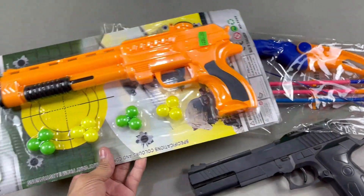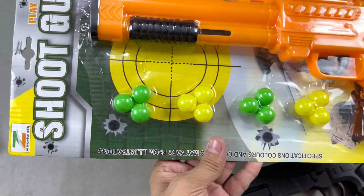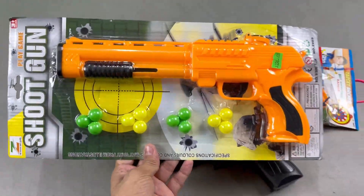It is approximately price $3. So I will show you a bullet. This is $3. I am going to show you a short video review.